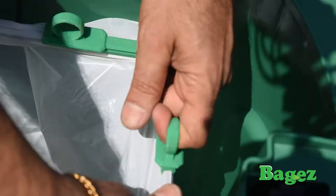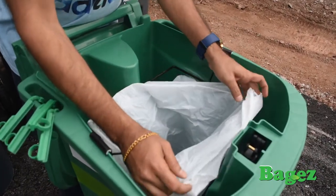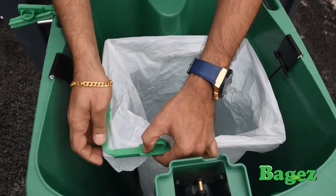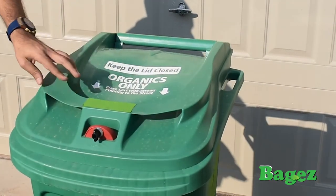Now, when your bags reach capacity, simply pull off the fasteners, seal the bag, and add a new bag. This way, you get to use your bin to its maximum, and you never have to lift any bags. You now have a super convenient way to store all your organic waste.